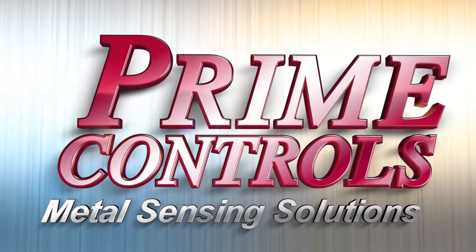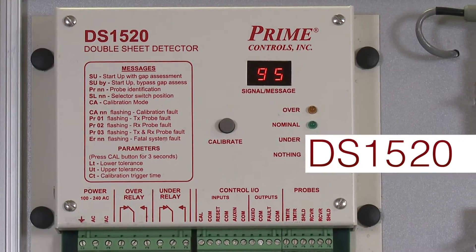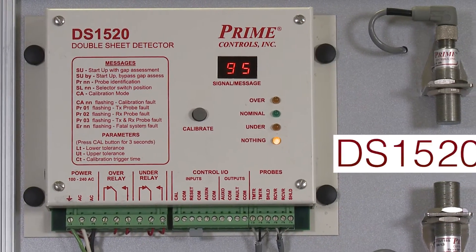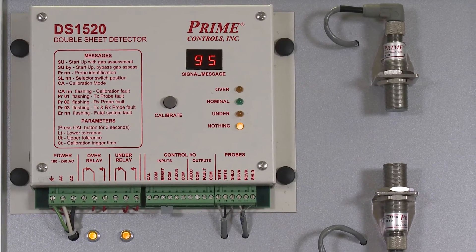Prime Controls also offers the DS1520 Dual Probe Double Sheet Detection System for applications requiring a non-contact method of double sheet detection. It is typically mounted on conveyor or pass-through type applications.